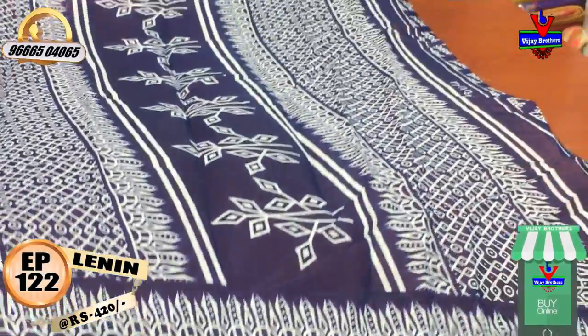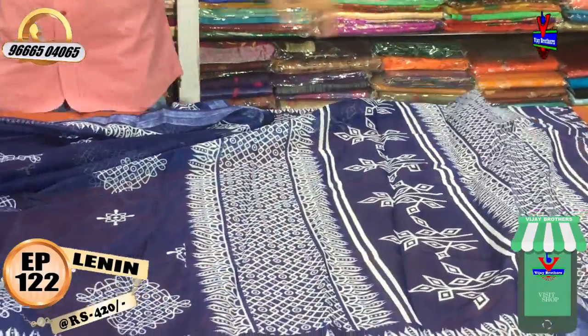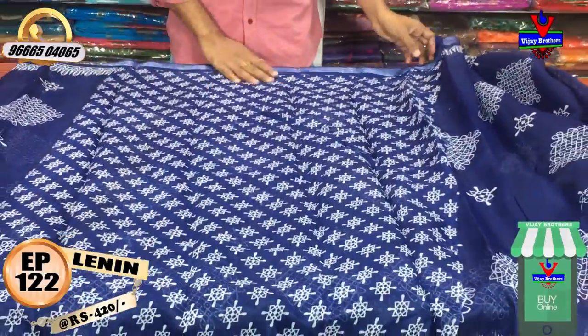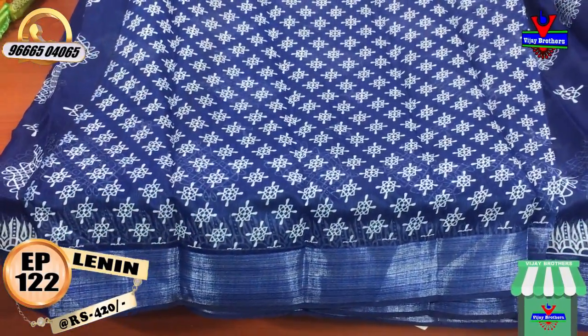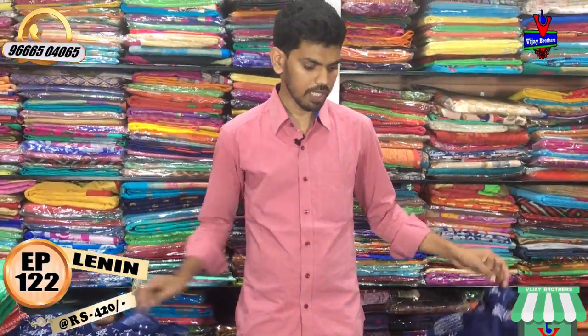It's 1 meter. Close to its front design, it's also a cream color base with a printed blouse — simple but big. It has two sides. The cost is only 420 rupees for this dress.